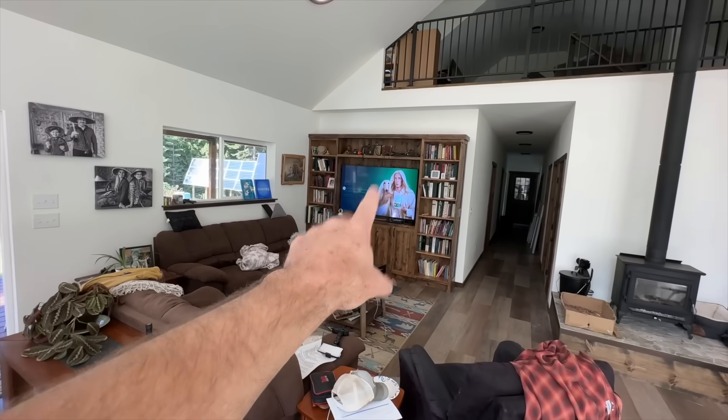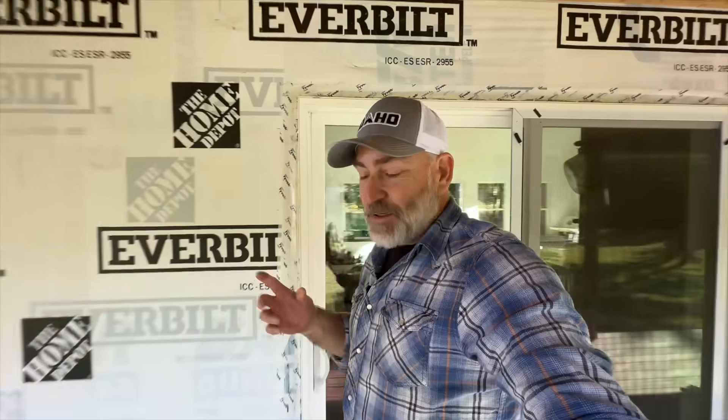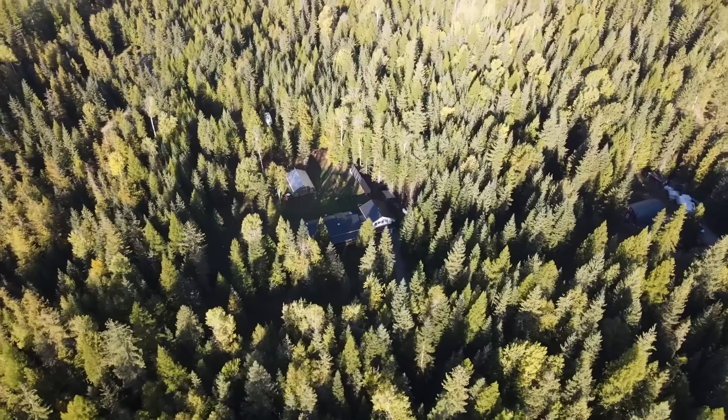We've got a standard microwave, a range, standard refrigerator with ice maker and water in the door, a 65-inch TV over here, another TV up there, more lights. It's a three-bedroom two-bath house that we're powering just like we were on the grid — but we are not on the grid. Let me show you how it all works.